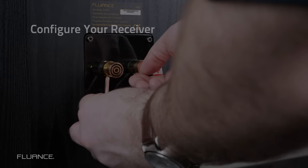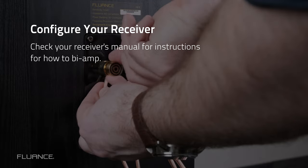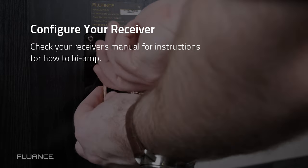Configure your receiver to bi-amp. Every receiver is different, so we can't give you the exact steps. Check your receiver's manual to learn the best way to do this.